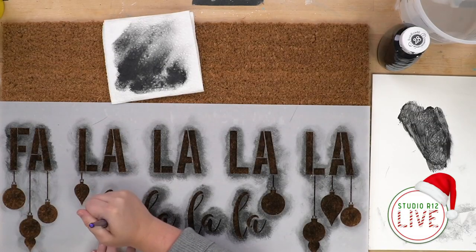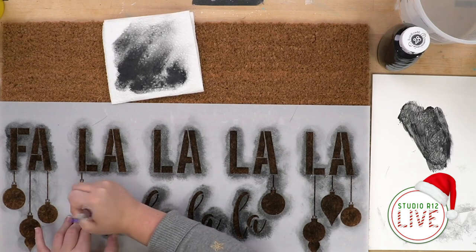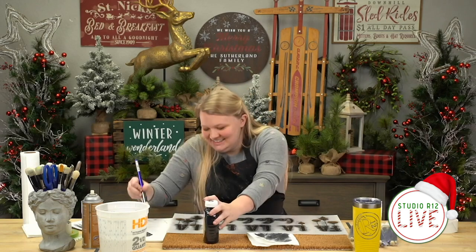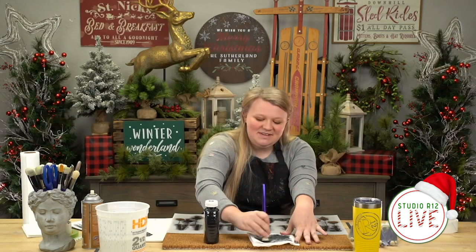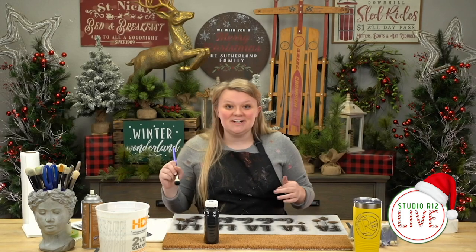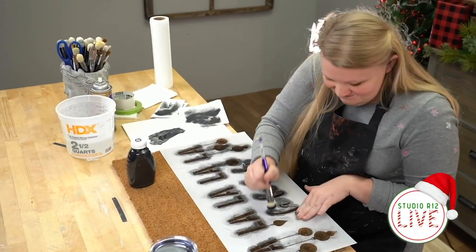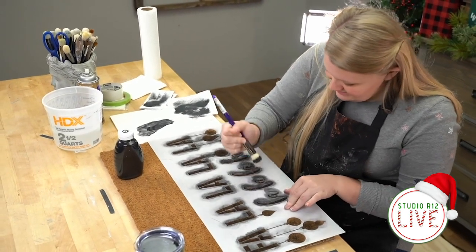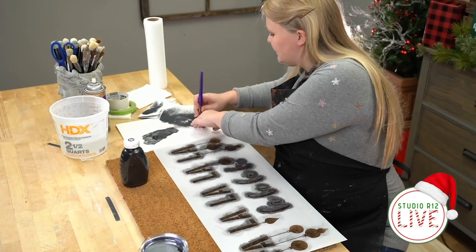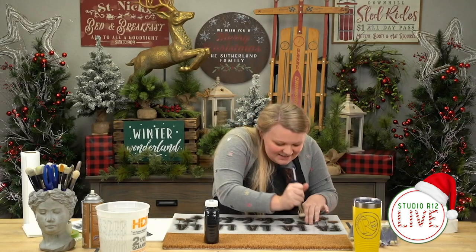I didn't want to not do this really cool project for you guys just because I was out of stencil tack. I definitely should have made sure beforehand, but I get really excited about doing projects — even at home when I'm DIY-ing I'll throw myself into a project and then realize I'm out of something I need to finish it. Which gives me a great excuse to go buy more craft supplies. Do you guys do that, or are you really organized and you lay everything out before you start?